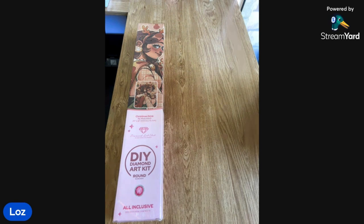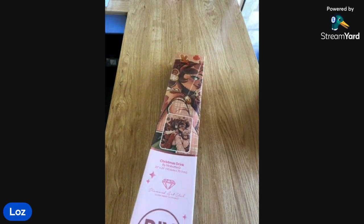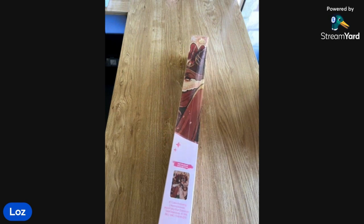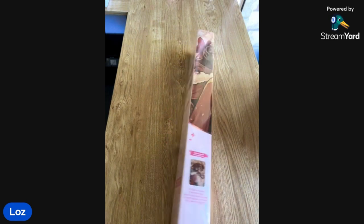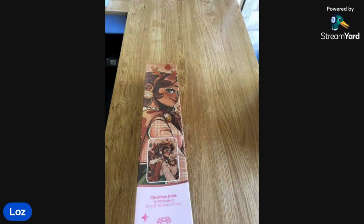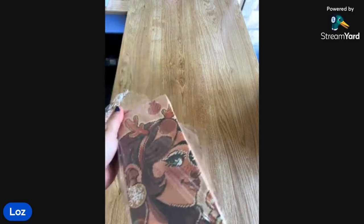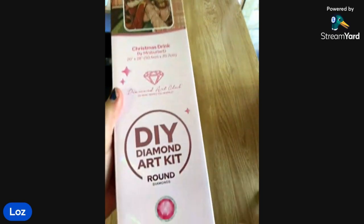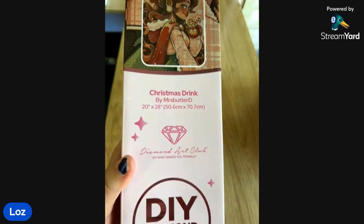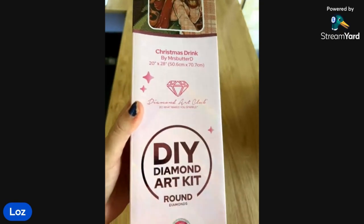Alright. So this is the packaging from Diamond Art Club. This one is called Christmas Drink by Mrs. Barnardee. It is a 50.6 by 70.7 centimetre. I like the 50 by 70. You can tell it's round by the round circle on it. The colour of the box is quite a pink colour and they have the picture that goes around it. They have how-to on the back, and they're branding 'Unleash Your Inner Artist.'